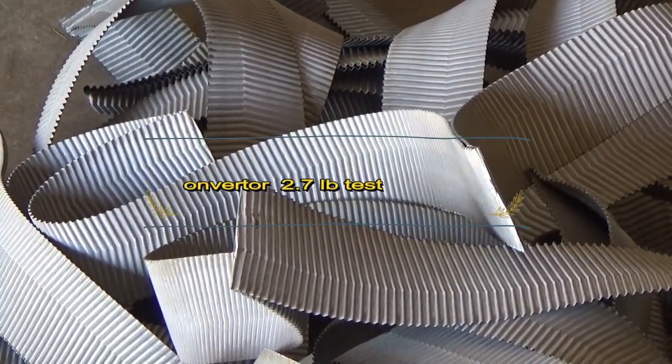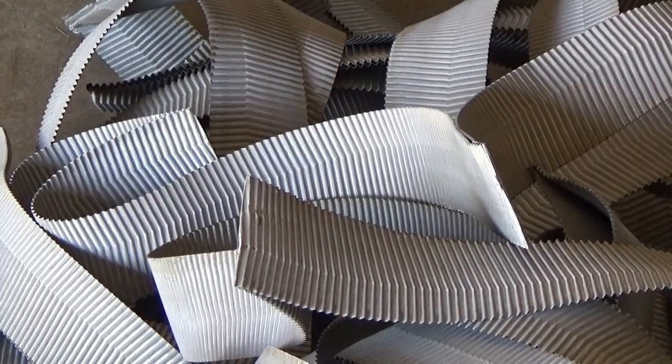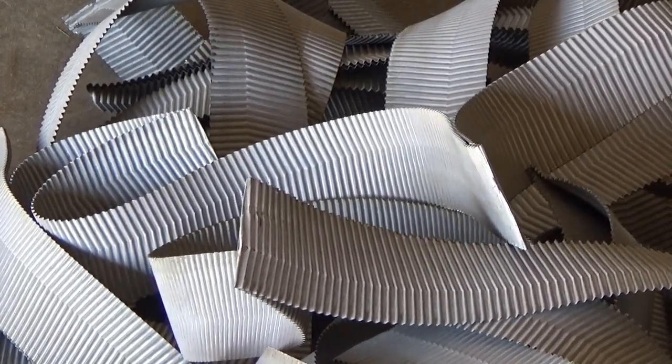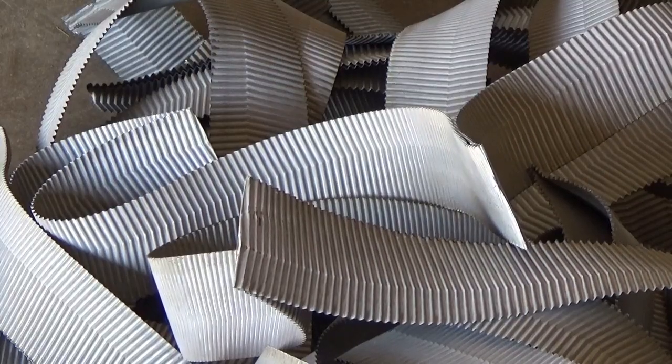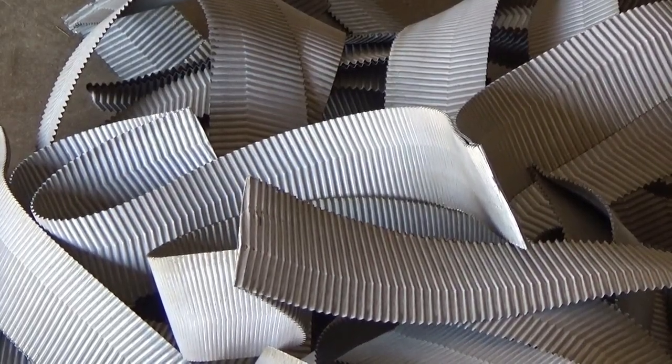There's a guy that sent us a catalytic converter that came out of a natural gas turbo mill. This is the stuff that came out of it. We took about three pounds of it this morning and put it into an H2O2 solution. It's been sitting here for a couple hours. Now we're getting ready to put hydrochloric acid in it.